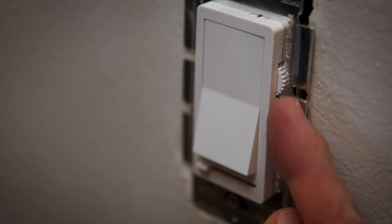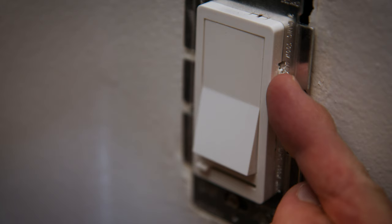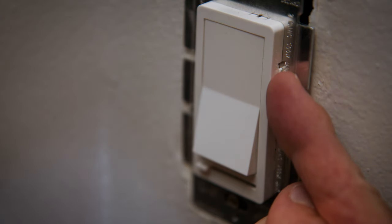This light switch also has an additional control dial that sets just how bright your dimmer is at its lowest setting. Adjust it to your desired lowest brightness level — it's up to you.